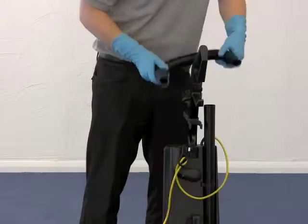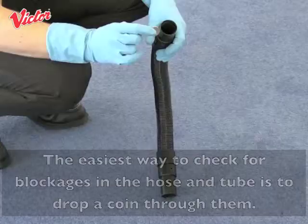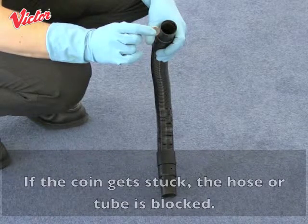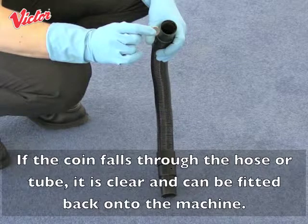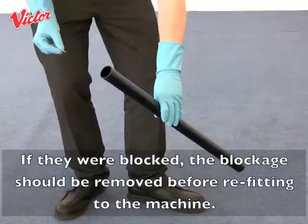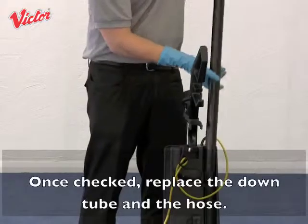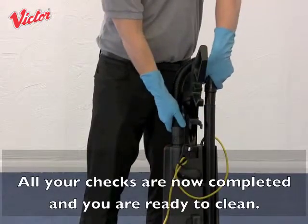Remove the hose from the machine then lift out the down tube. The easiest way to check for blockages in the hose and tube is to drop a coin through them — if the coin gets stuck, the hose or tube is blocked. If the coin falls through, it is clear and can be fitted back onto the machine. If blocked, the blockage should be removed before refitting. Once checked, replace the down tube and the hose. All your checks are now completed and you are ready to clean.